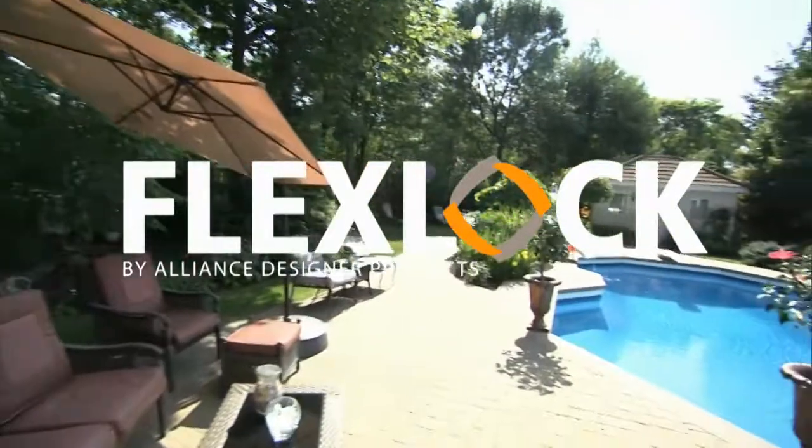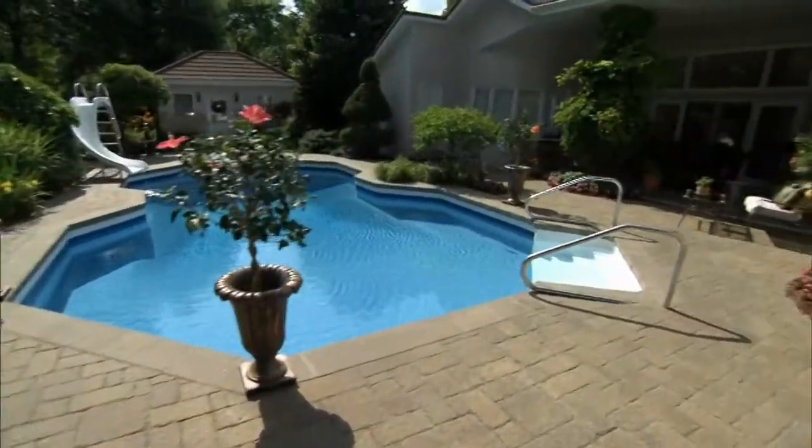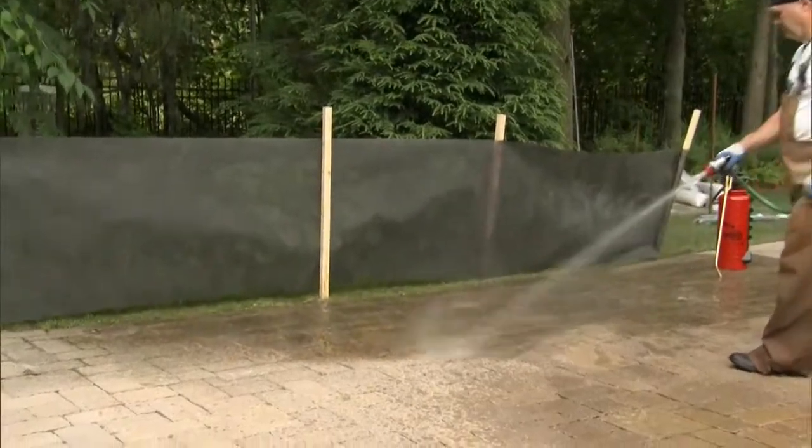FlexLox cleaner offers a complete line of cleaners for concrete pavers and natural stones. The shampoo will remove ground-in dirt from the surface of concrete pavers and natural stones, and will not affect your greenery when using.